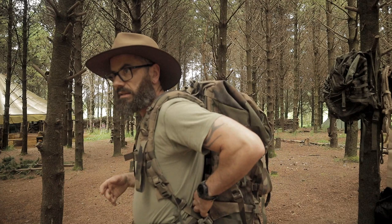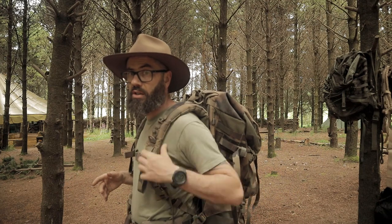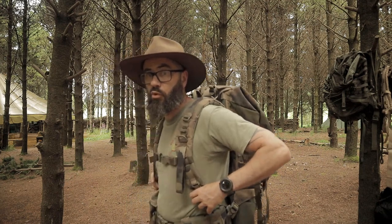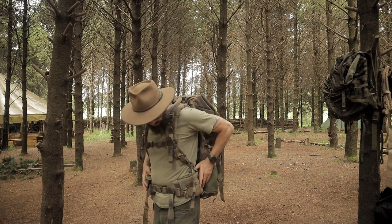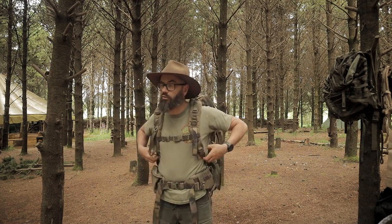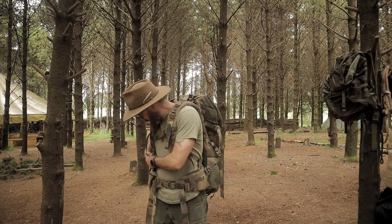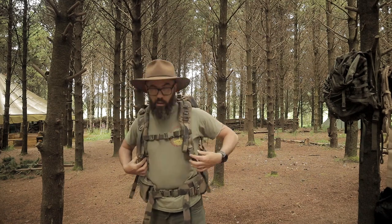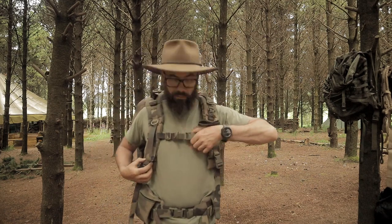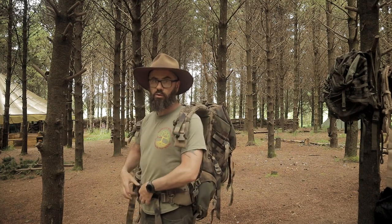I actually think that you could probably remove the frame — you would destroy the rucksack doing so — but if you had a rucksack that was already destroyed, I think you could remove this frame and use it on the likes of the ALICE pack. This is an incredibly comfortable frame with incredibly comfortable pads and straps, and it is all quick release — bags on your back and you need to get the hell out of there, bang, off it goes.